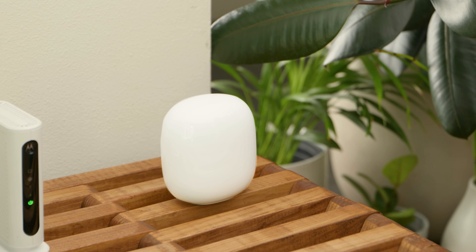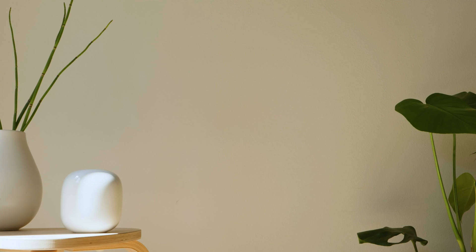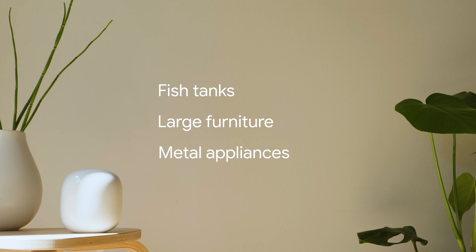Place your Nest Wi-Fi Pro near your modem in a visible spot, like a shelf or other flat surface. Place it away from objects that could interfere with the Wi-Fi signal, such as fish tanks, large pieces of furniture, or metal appliances like a refrigerator.